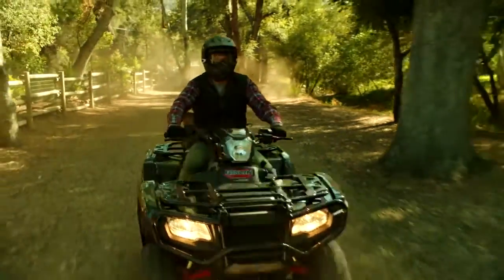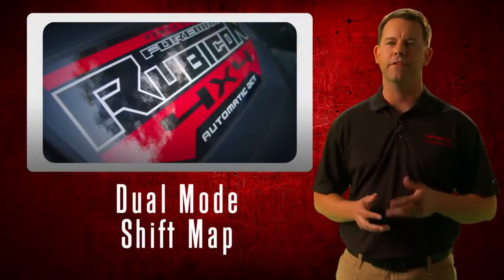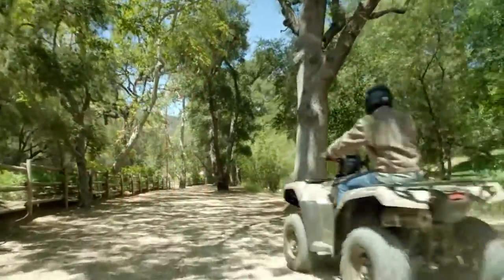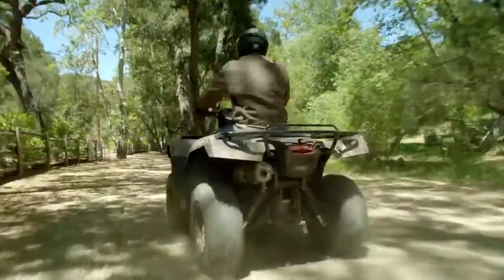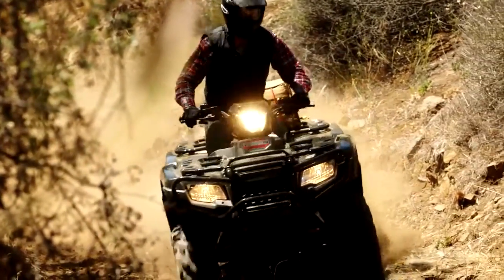The new Foreman Rubicon automatic model has a dual-mode shift map, and the vehicle actually adapts the shift points by monitoring throttle position and speed. For casual riding, the vehicle will hold the gear position a little bit longer for a smooth, more relaxed ride. And for more aggressive riding, it shifts sooner to keep the engine in the optimal RPM range.